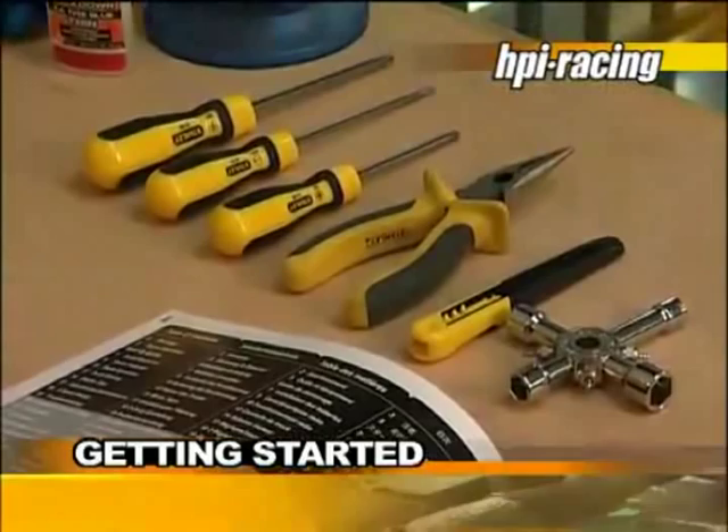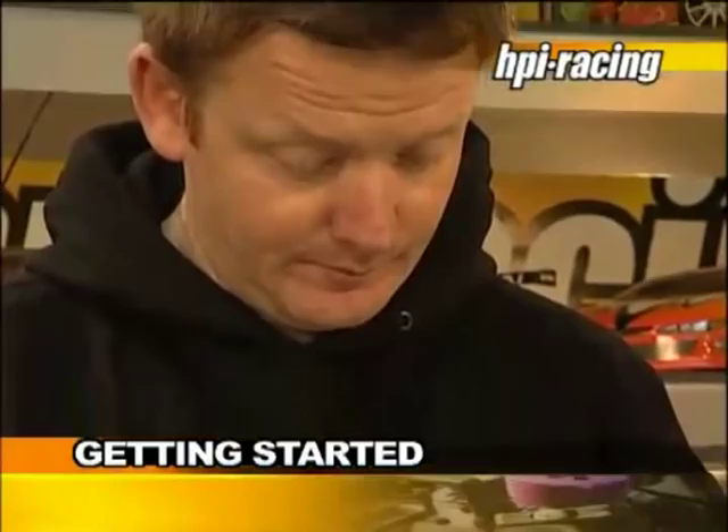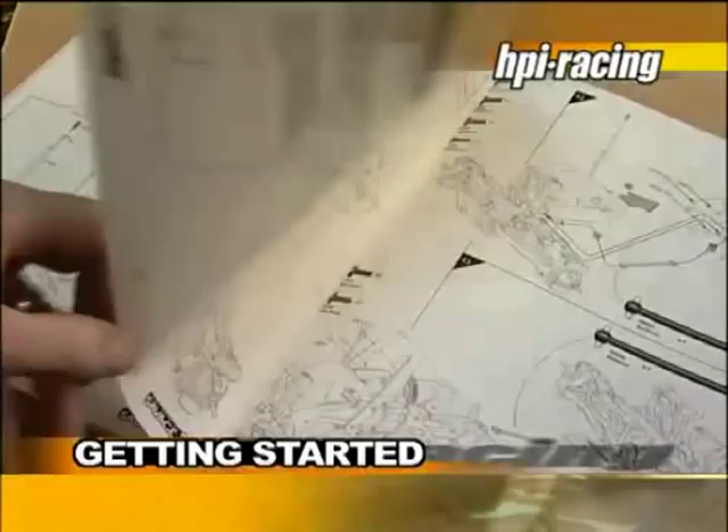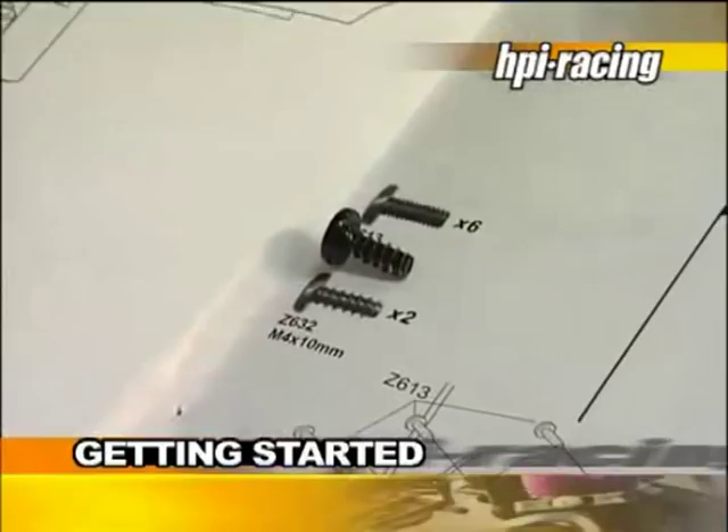Please keep hold of your instruction manual. You will be sure to need it at some stage in the future, as the instruction manual accurately details the assembly of your model. The individual steps are based on each other, so please make sure to follow the order laid out in the manual to assist when maintenance is required. Actual size drawings help you to easily identify the parts used in each step.